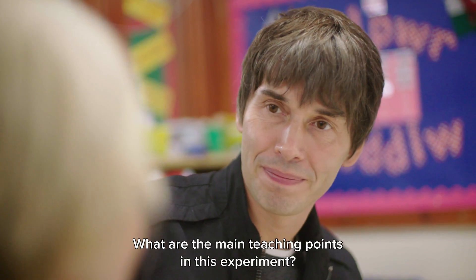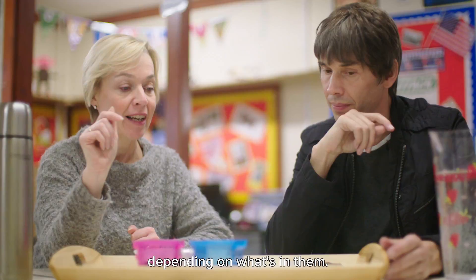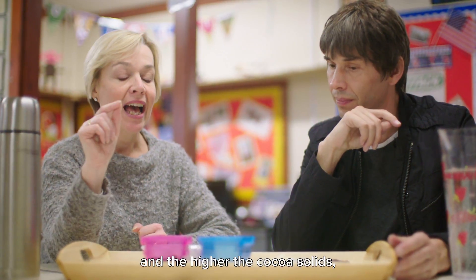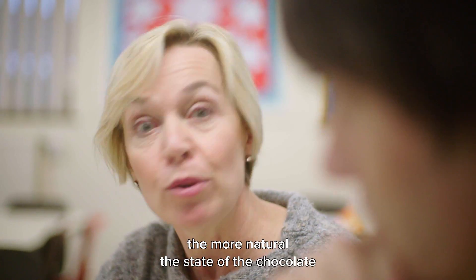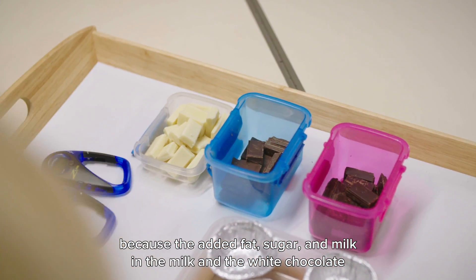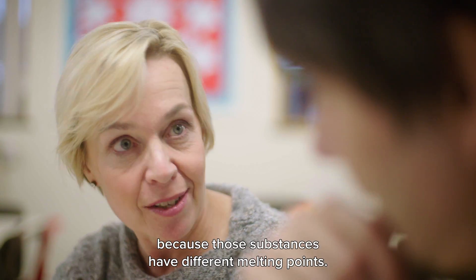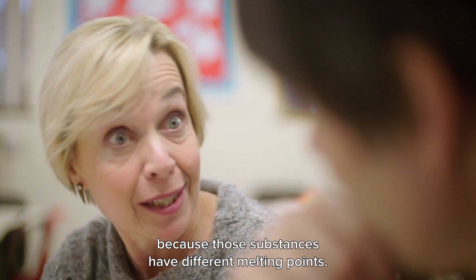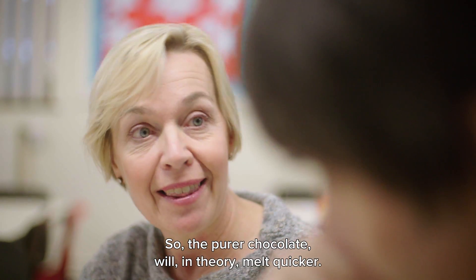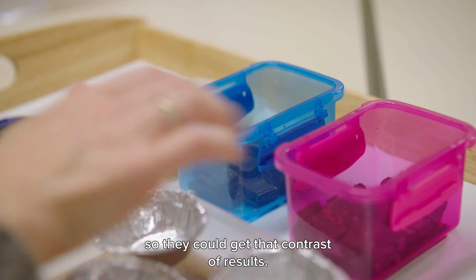The main teaching point is that different things melt at different times depending on what's in them. I chose dark chocolate because it had 85% cocoa solids — the higher the cocoa solids, the more natural the state of the chocolate. The added fat, sugar, and milk in milk and white chocolate will affect the melting rate because those substances have different melting points, so the purer chocolate will in theory melt quicker.